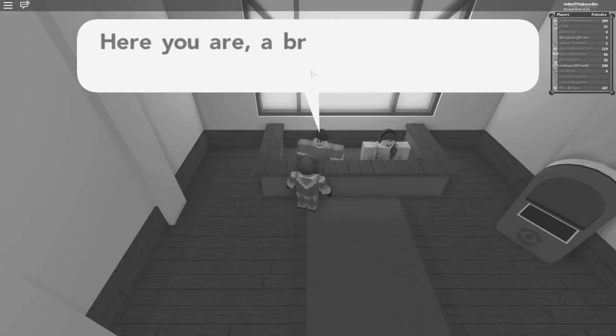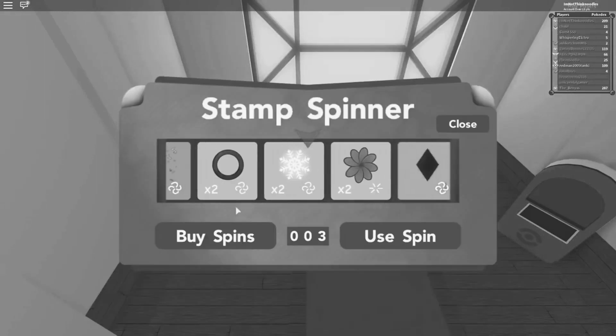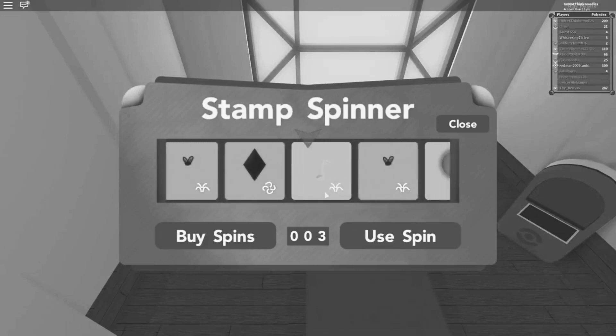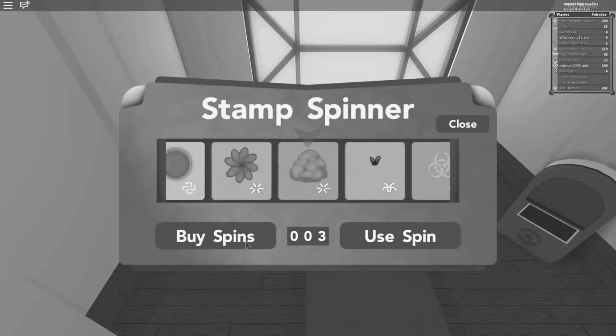You'll need a case in which to collect your stamps. Here you are, a brand new stamp case. Okay, this is cool. Let's see what I want. Oh, I want the paw print. Actually, I like the biohazard one.